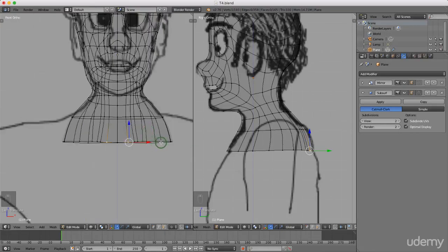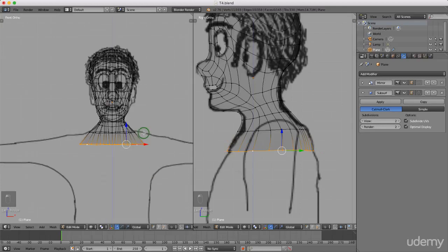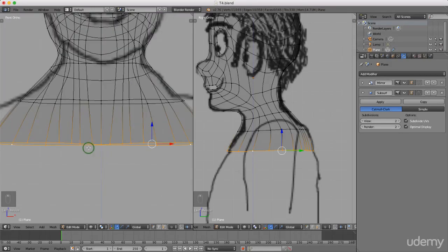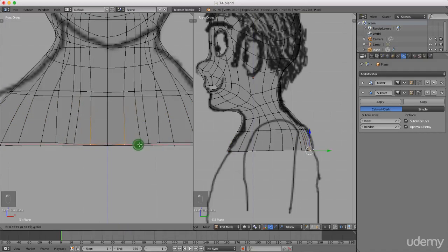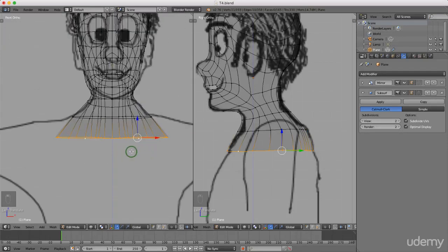I'll press and hold Alt and left-select that entire edge, then press S and scale out on the X-axis. I want to line it up with the width of his waist or body coming up there. I'll individually select some vertices and pull them away from the center, then Alt left-select the entire edge, press S to scale X and drag out.